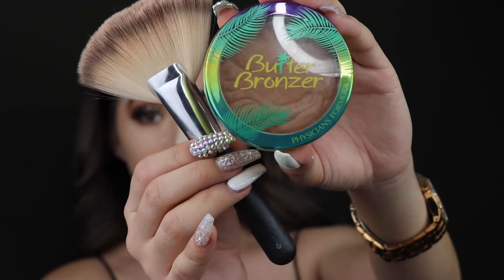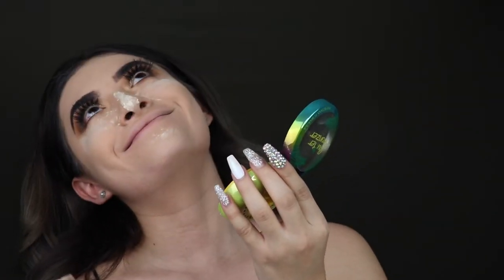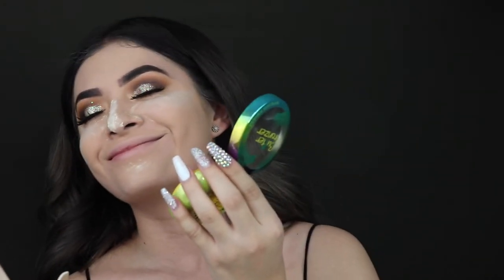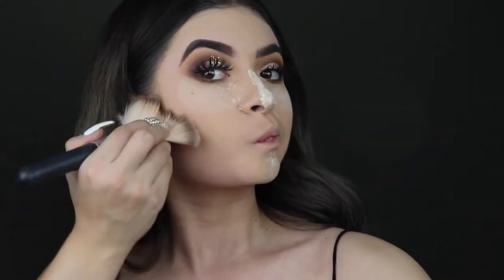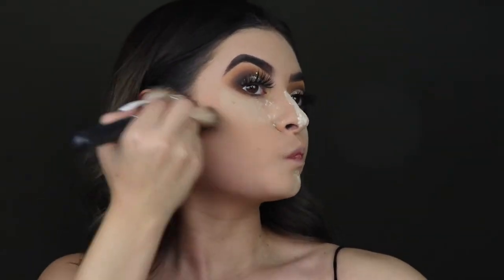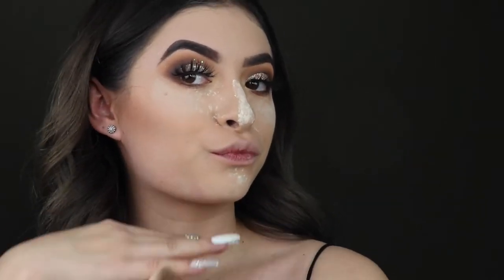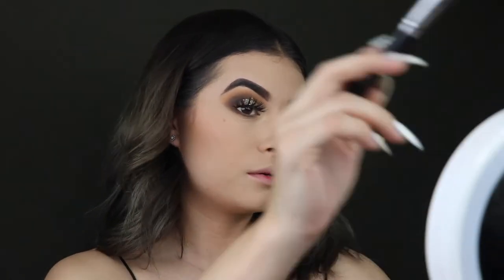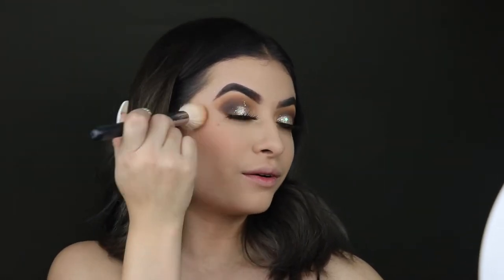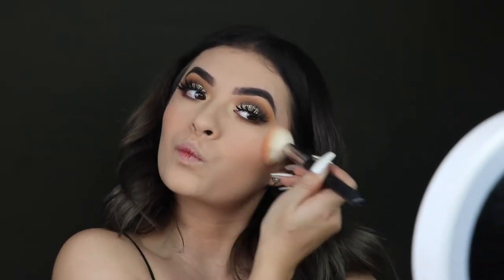Now I'm taking the Physicians Formula butter bronzer — oh my god, it smells like coconuts and paradise mixed in a bronzer, so I definitely recommend it if you don't already own it. It is a natural bronzer. Now I'm taking the Tarte blush palette and I'm taking the shade Angelic, buffing it on to add a little bit of color to my skin.